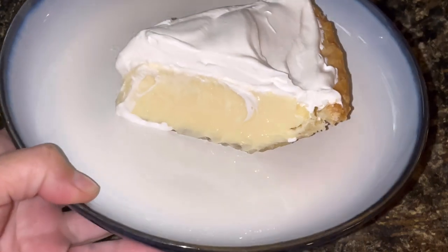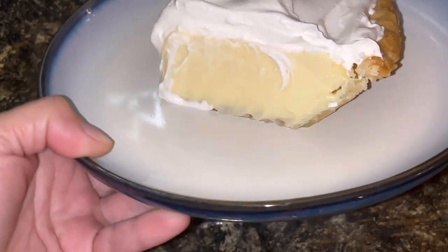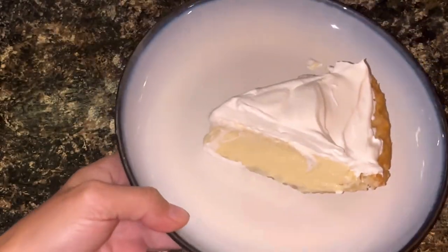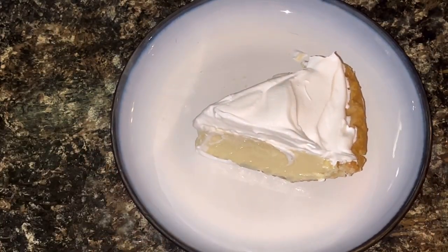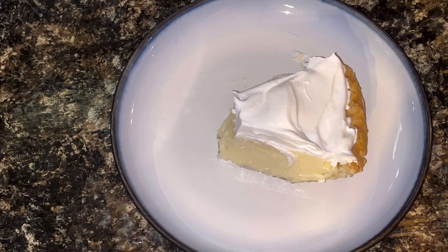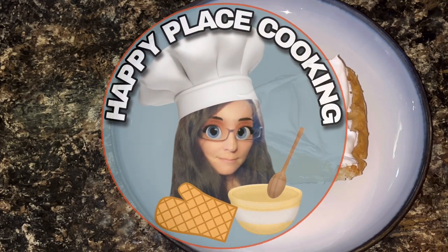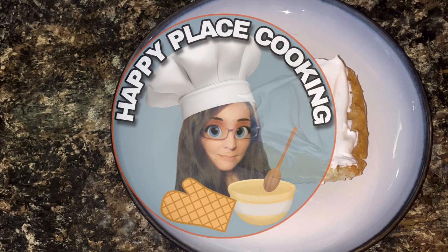Well, that looks like a success — nice and set up, not runny at all. Just going to give it a bit of a taste. Mmm, that is really good. I would definitely make this one again. Thanks for watching. Happy eating!